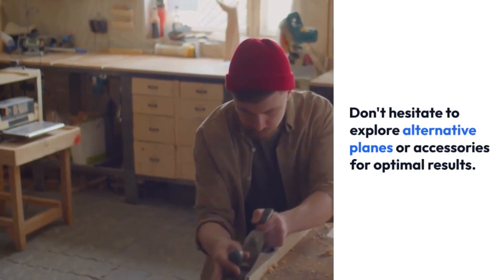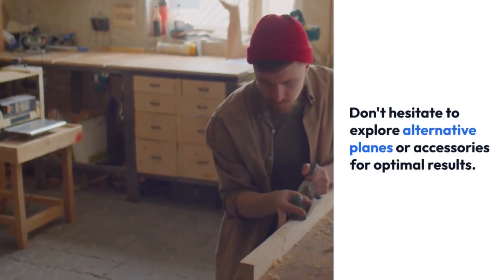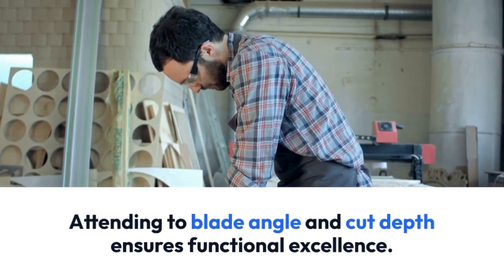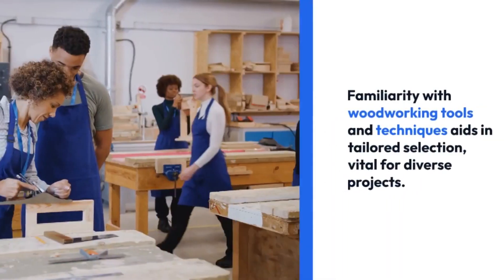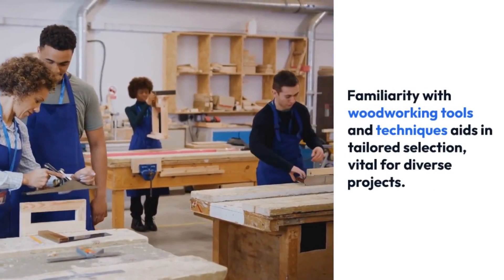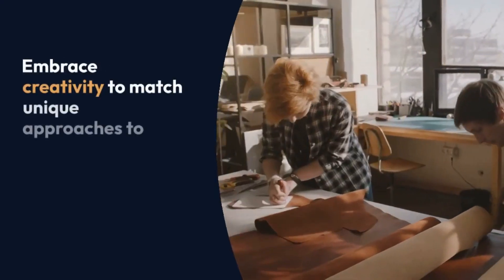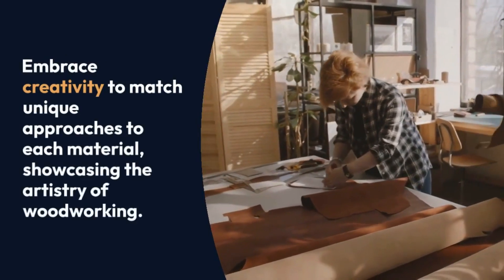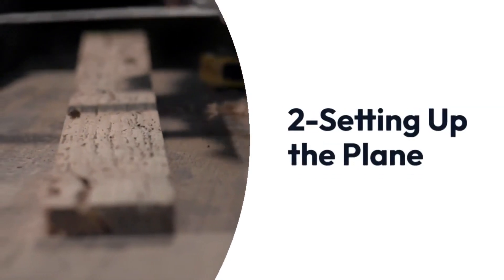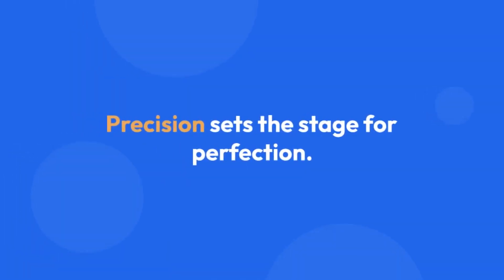Begin your woodworking odyssey with the art of selection. Beyond size and shape, the interaction between plane and material is paramount. Don't hesitate to explore alternative planes or accessories for optimal results. Attending to blade angle and cut depth ensures functional excellence. Familiarity with woodworking tools and techniques aids in tailored selection, vital for diverse projects. Embrace creativity to match unique approaches to each material, showcasing the artistry of woodworking.